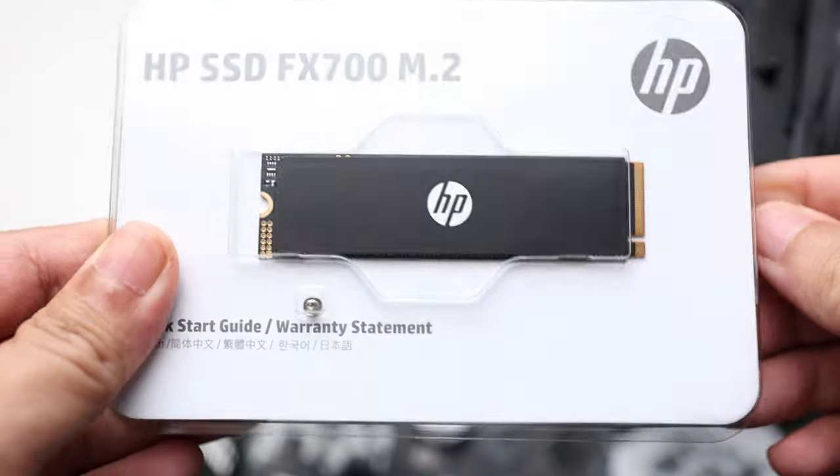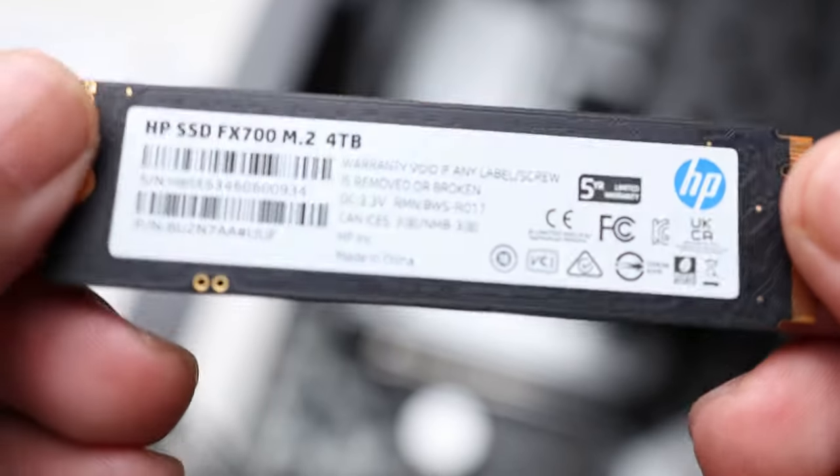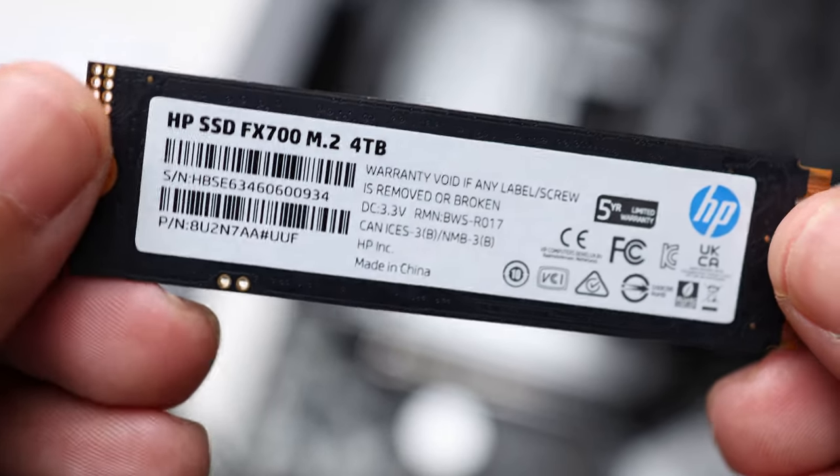Here is the product itself. As you can see, it comes with the M.2 screw — just in case you lose yours, you have it with the drive itself. This is what the drive looks like. Very simple.